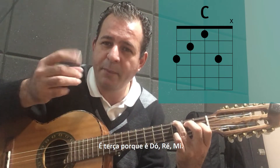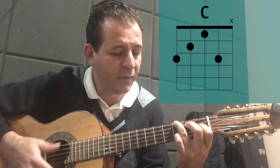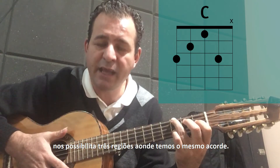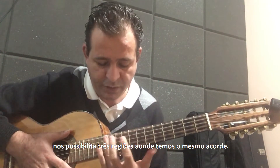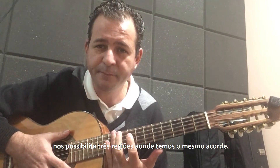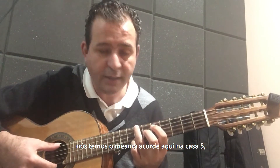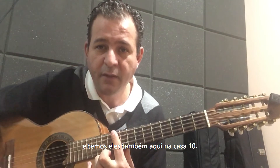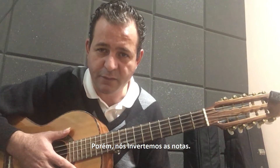Terça porque Dó, Ré, Mi — e quinta porque Dó, Ré, Mi, Fá, Sol. Esse desenho desse acorde nos possibilita três regiões onde temos o mesmo acorde. Se a gente tem esse acorde de Dó maior aqui, nós temos o mesmo acorde aqui na casa 5, e temos ele também aqui na casa 10. Porém, a gente inverte as notas.